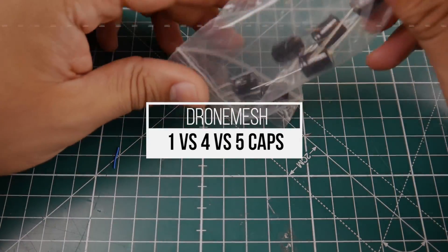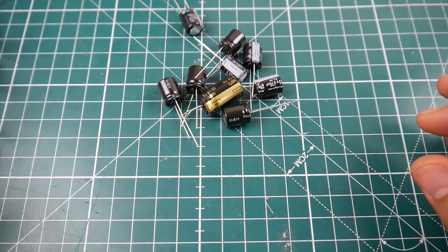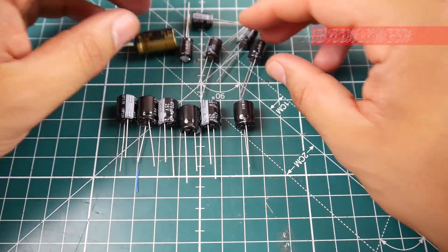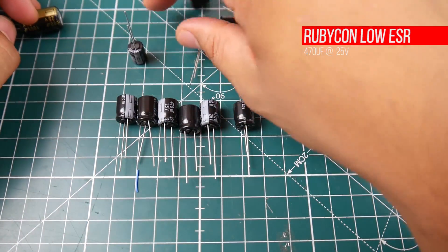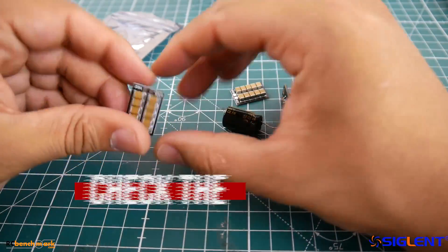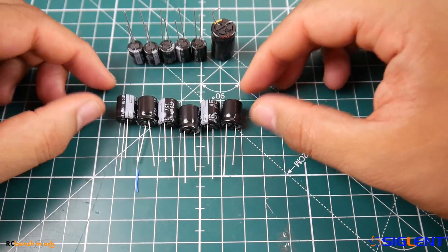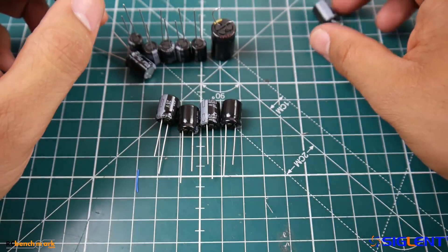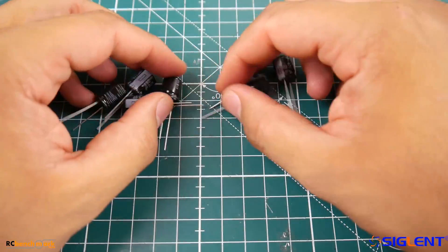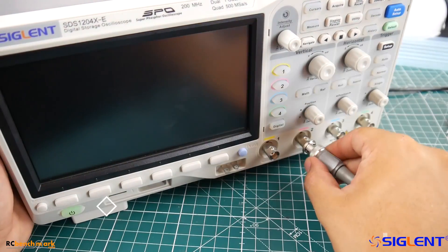Hi guys and welcome back to the channel. Today we're going to be testing low ESR capacitors — one low ESR capacitor versus four low ESR capacitors versus five low ESR capacitors on a quadcopter. We're going to check our previous tests versus these new ones. Does a 1000 microfarad low ESR capacitor on the flight controller make a difference versus a capacitor on each ESC? We'll also test four caps and five caps, and I'm very curious to see the results.